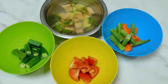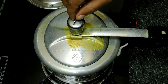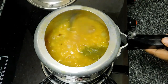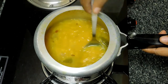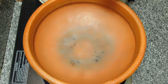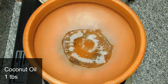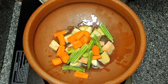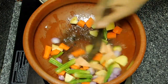We will wave in the beginning. It is not too much. Now we will make the egg into the egg. We will make a little bit. We will make the egg and put it on the vegetables.